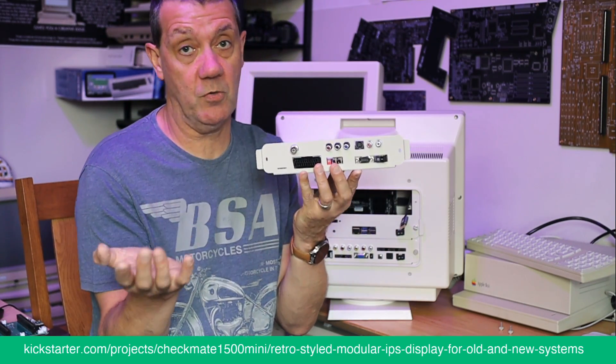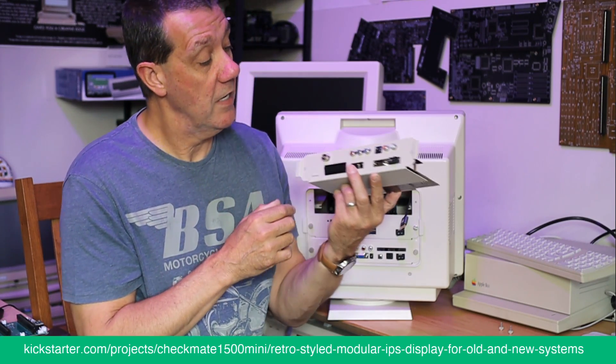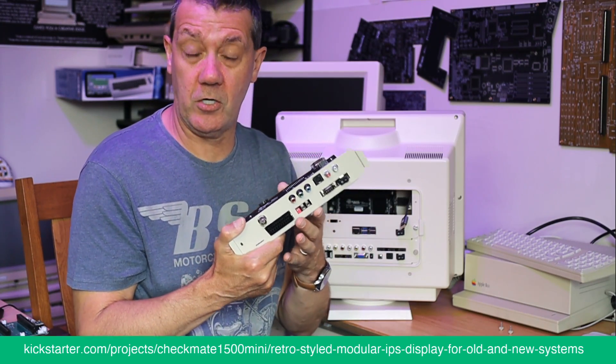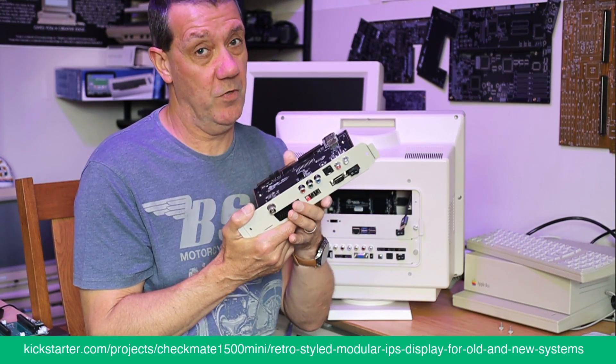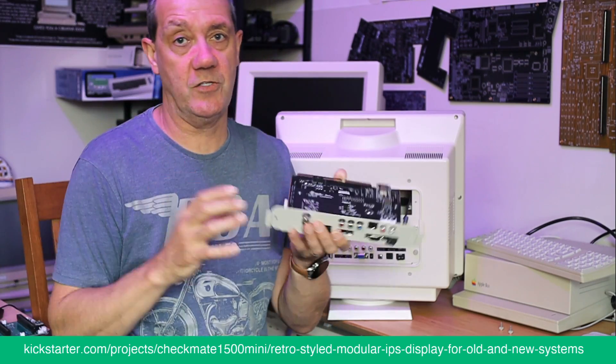And your SCART, which is pretty damn good — handles most SCART signals. Because we've got a clock chip on the board, it's quite flexible on what signals it can take in.